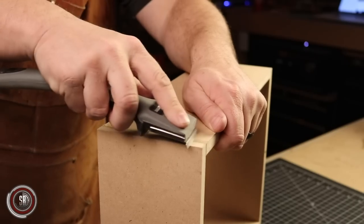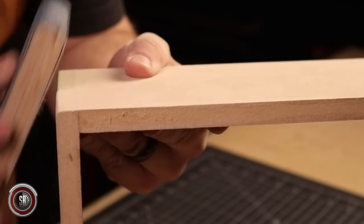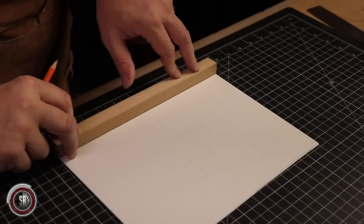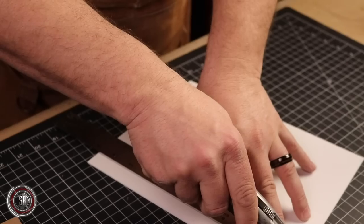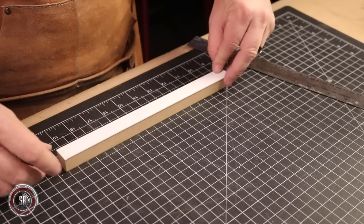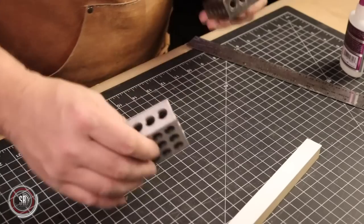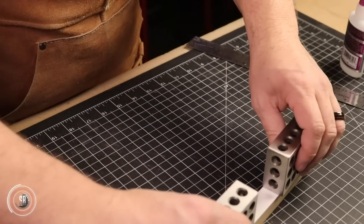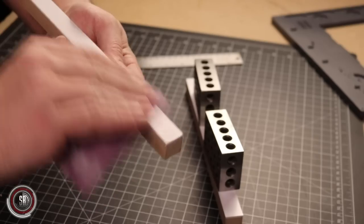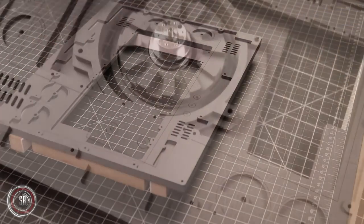Once the glue is dry in our box, we strip away any squeeze-out and then start the sanding process. I just want to make sure I round over all the outside corners. Next, I also built a small frame out of MDF and styrene. I used the styrene on top of the MDF so I wouldn't have to spend so much time sealing before painting. I hate to seal MDF, so it's worth it to me. Once we get the little frame finished, we do a quick test fit before gluing.